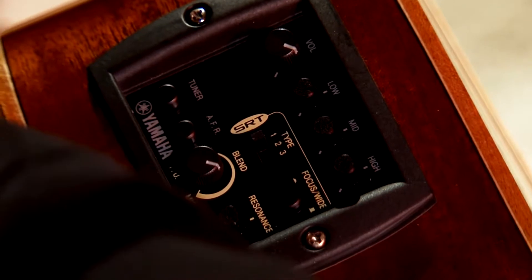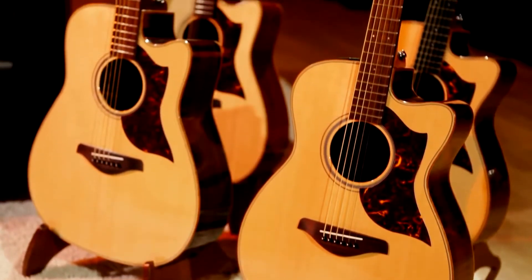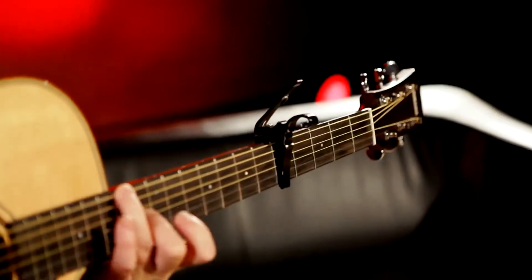The A3 has the full SRT system with microphone modelling, feedback reduction, and some other features which we will see shortly. The A1 is equipped with our System 66 preamp, as seen in some of our APX guitars.